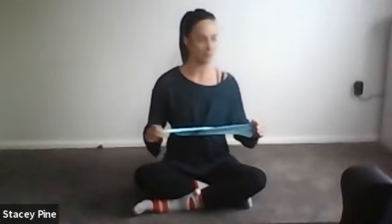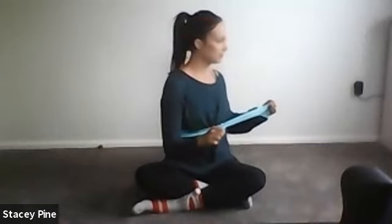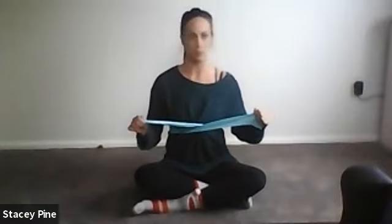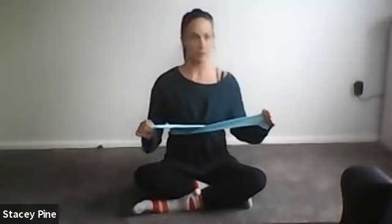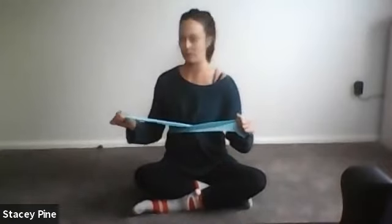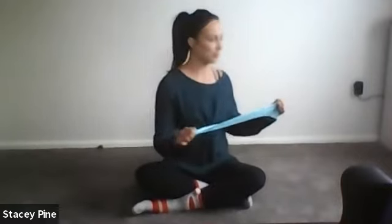Inhale, lengthen to the center. Exhale, lifting and rotating. Inhale back to center. This time, lift your pelvic floor, rotate to the side, hold it, and go for three pulses like you want to rotate further — three, two, one. Inhale center. Other side: exhale, lift pelvic floor, wrap the abs, rotate — three, two, one. Inhale center. Keep going — wrap those abs as you go for three, two, one. Inhale center. Other side for three, two, one.